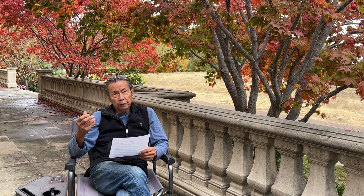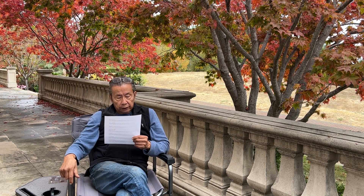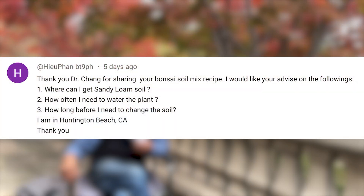Again, I want to create Bonsai Heirloom as a community through this networking. The next level of questions is really about sandy loam — where can I get it, what I can use, what kind of rooting hormone I can use, and all that.